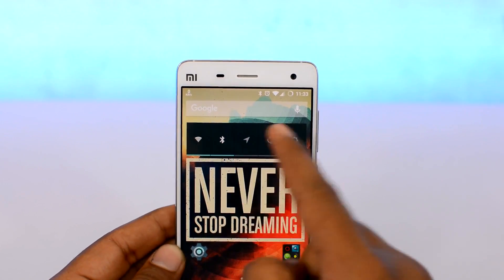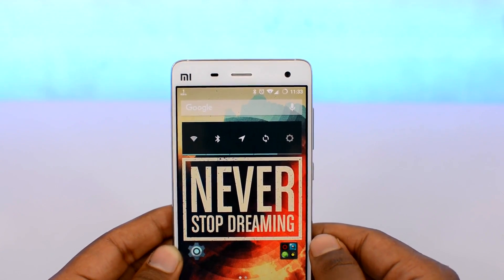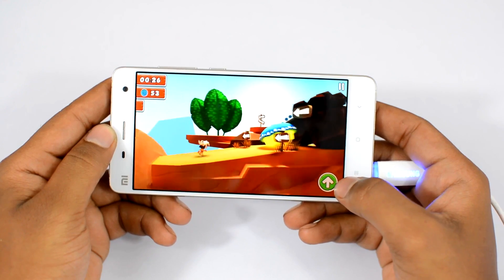Use a darker color wallpaper for devices with an OLED display. Use the power control widget to have quick control over Bluetooth, Wi-Fi, and brightness — and when you're not using these, turn them off.